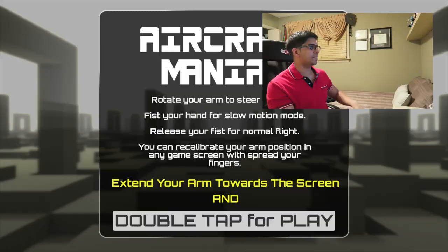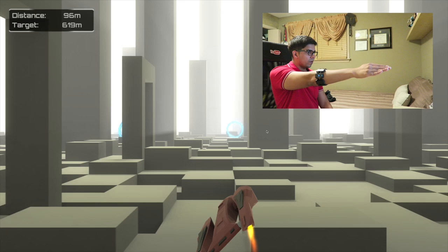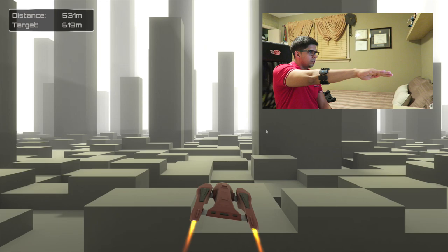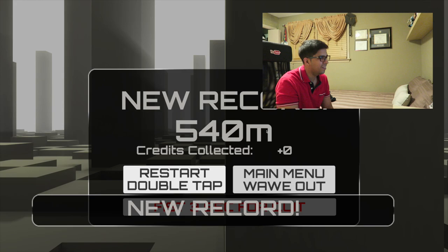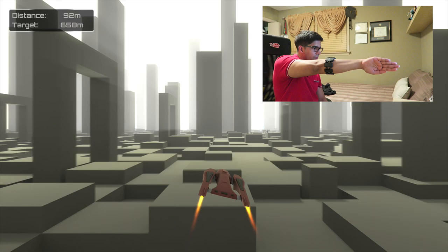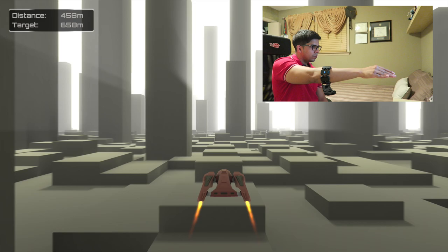We're going to play a game called Aircraft Maniac. The way it works is you fly the plane by tilting your arm like this — you just have to dodge obstacle courses. It starts with a double click to start. The way it works is you're flying and if you do a gesture you can actually slow down the plane for a split second. Very difficult, but it gives you an idea of what kind of game it is.